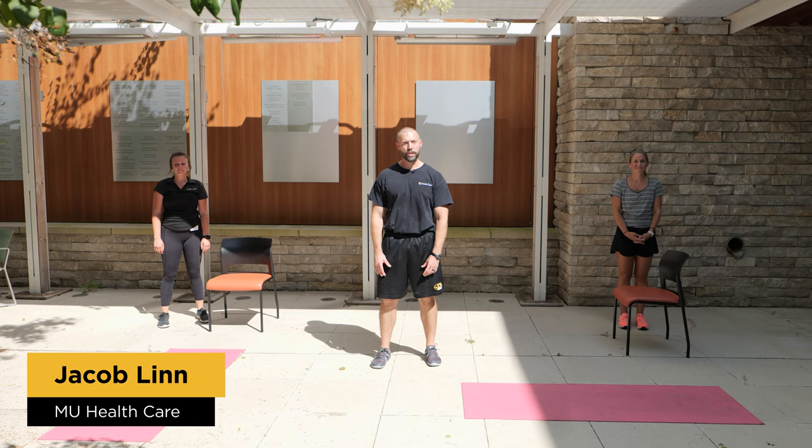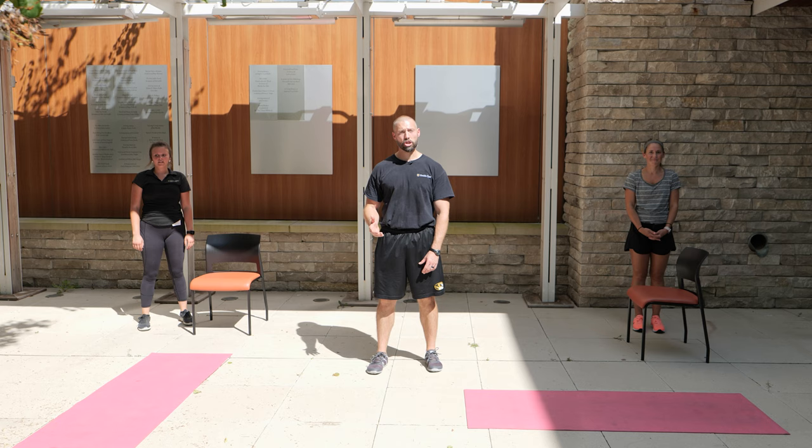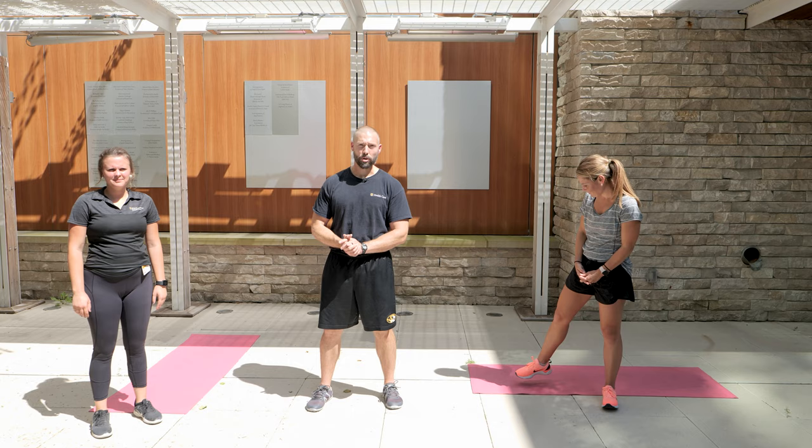Welcome back. We're at the Ellis Fischel Cancer Center in the healing garden. This is level three of the cancer exercise series. This video is going to be slightly more intense than the level one chair yoga and the level two dynamic warm-up routine. We're going to add in some strengthening movements on top of the warm-up routine, before the suggested cardiovascular maintenance routine.